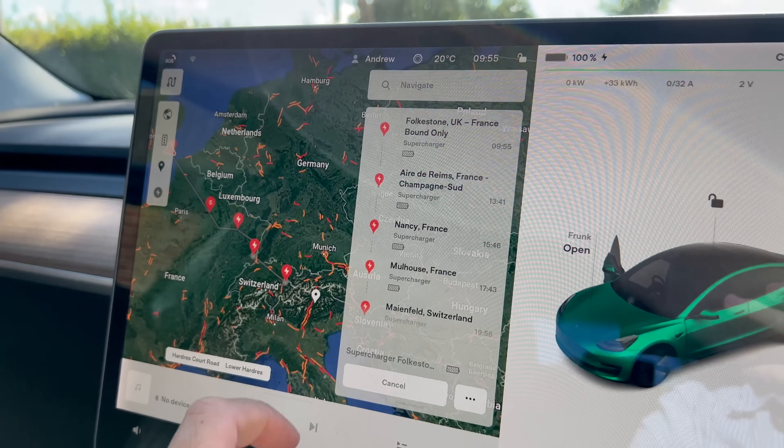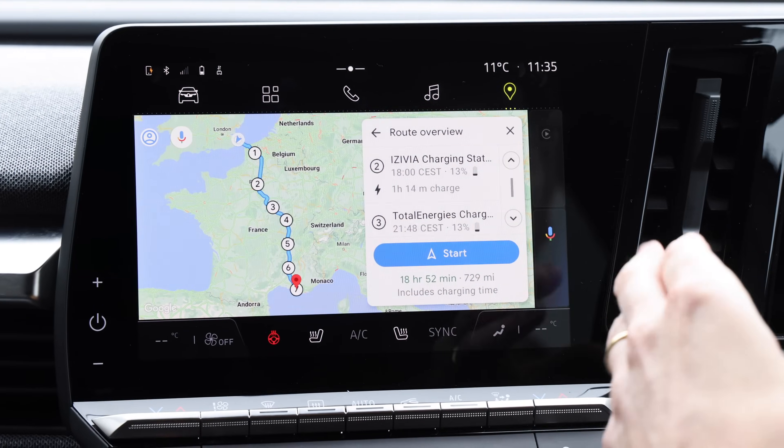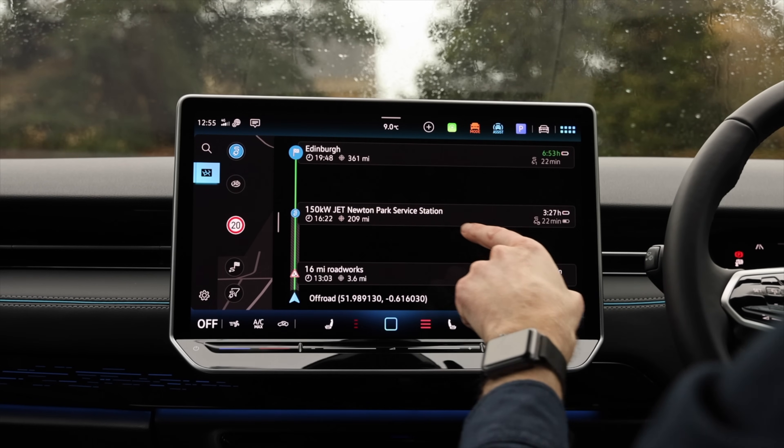That's the frustrating experience in a lot of EVs. Teslas you don't have this problem, and Polestar, Volvo, Renault Megane — they're all brilliant. Even Volkswagens have pretty good route planning with charging stops these days. The point is, if you have an older EV, then you might want to get A Better Route Planner.